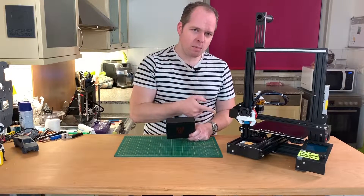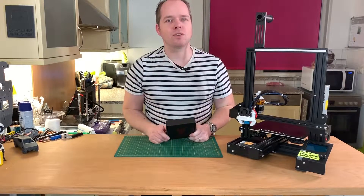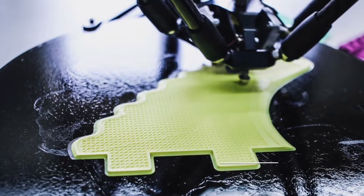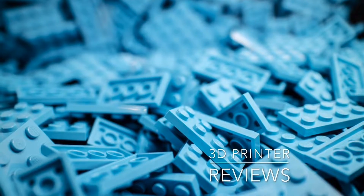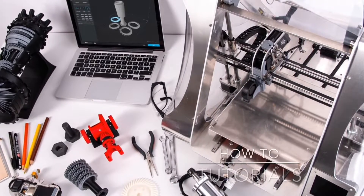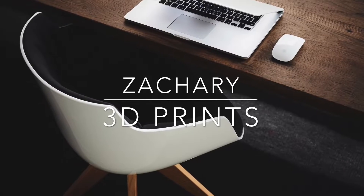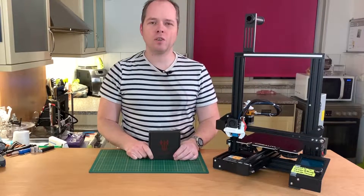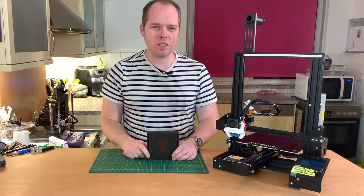Today we are going to exchange the mainboard on the Ender 3 Pro with the BigTreeTech mainboard, coming up on Zachary 3D Prints. This is Zachary from Zachary 3D Prints, bringing you how-tos, reviews, and many other cool things you can do with 3D printing.